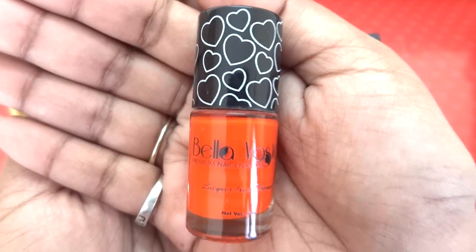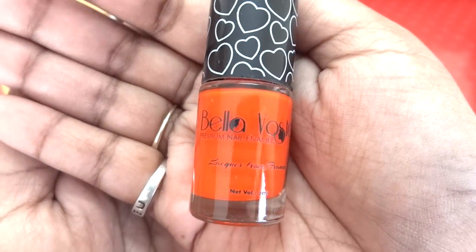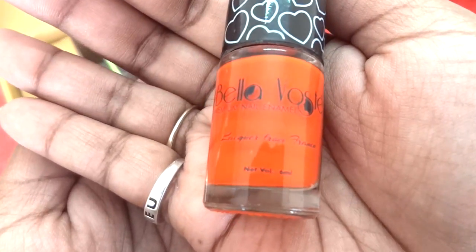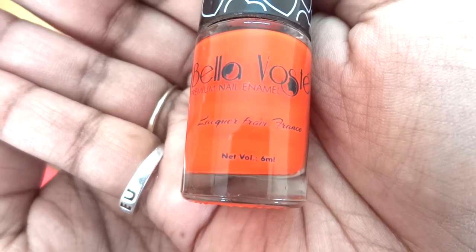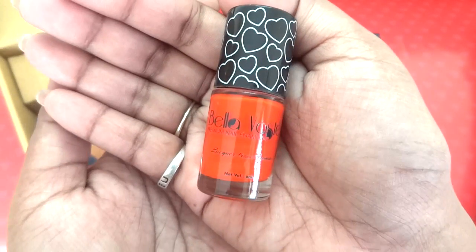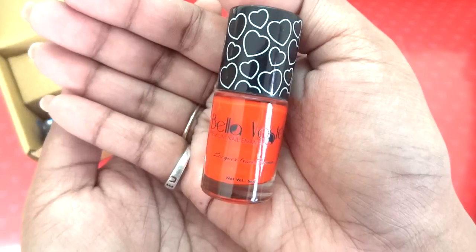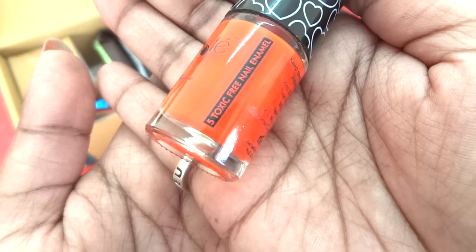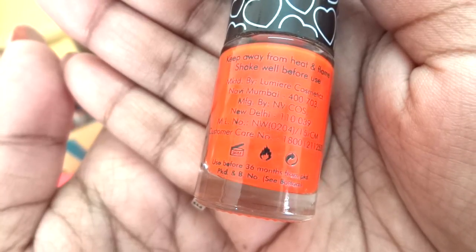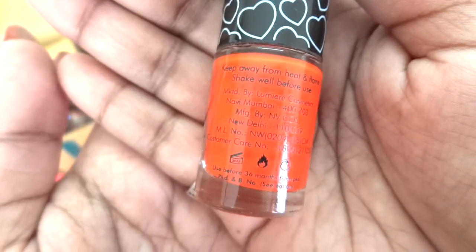The next product is a nail paint — actually an orange nail paint. This is the Bella Voste Premium Nail Lacquer from France with a net volume of 6 ml. I absolutely love the packaging — just look at those hearts, so pretty! It is 5-toxic-free and has to be used within 36 months of opening.